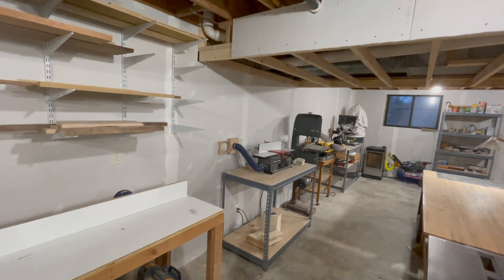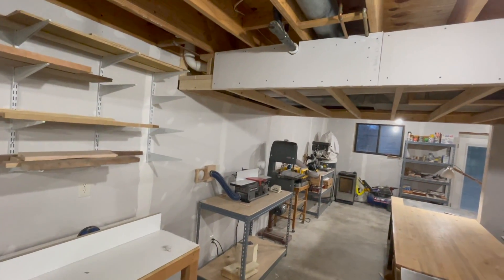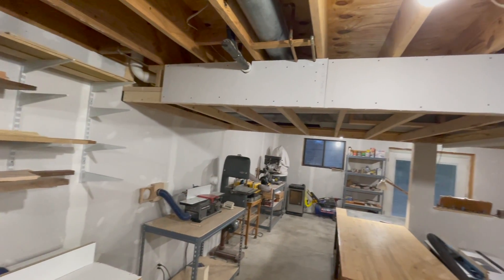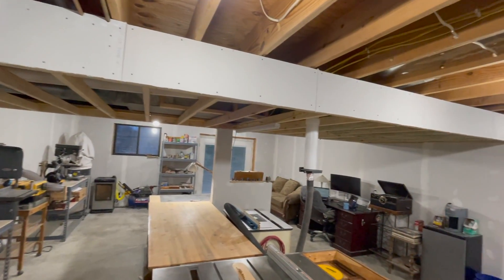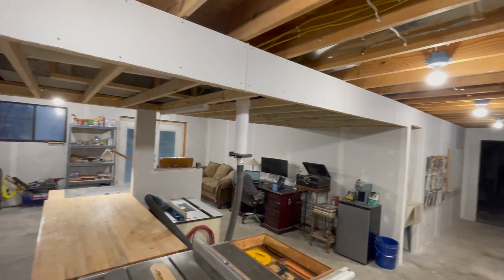I sacrificed a little bit of ceiling height under this main soffit. I've got three and a half inches to put rock wool sound insulation in there. That stuff is really expensive, so I'm only using it around the ductwork since that's going to carry sound throughout the house if I don't.